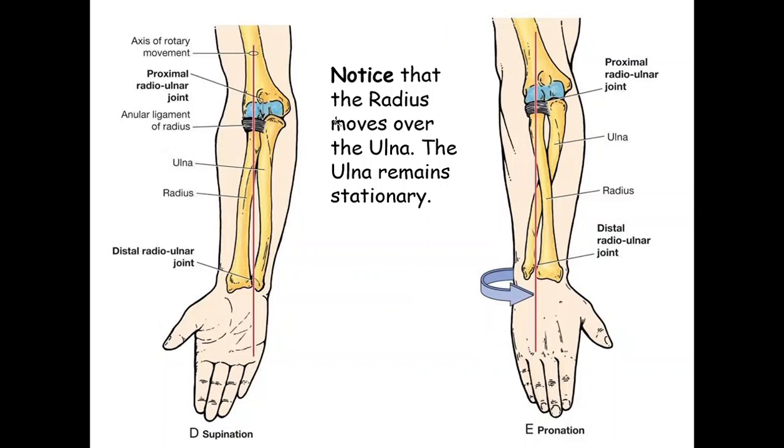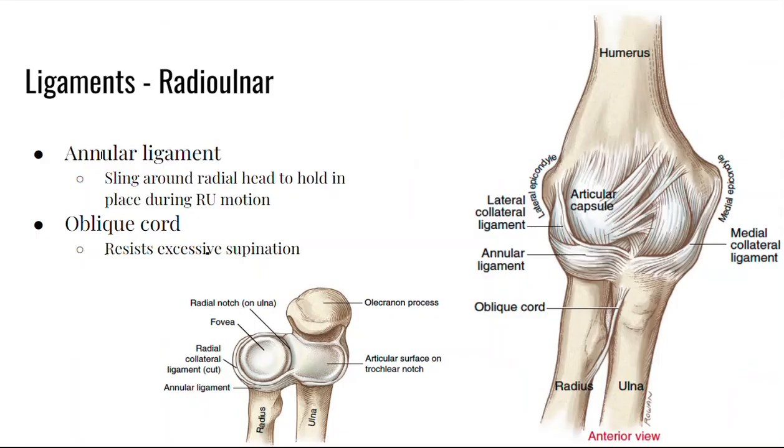Here we are in anatomical zero with the radius on the thumb side and the ulna on the pinky side. When you move, it is the radius moving over the ulna — the ulna remains stationary. You can see the ulna is still here, and the radius has moved over to crisscross the ulna.